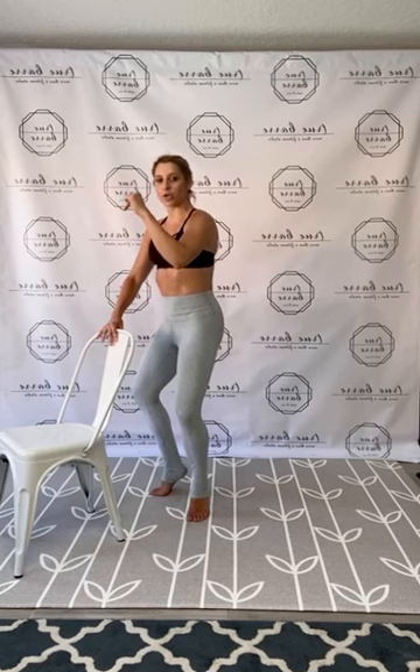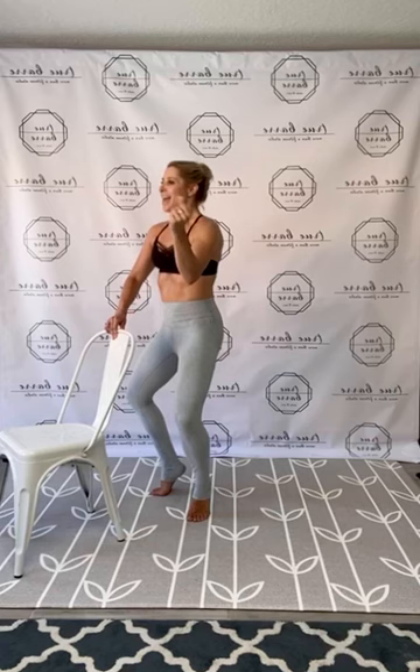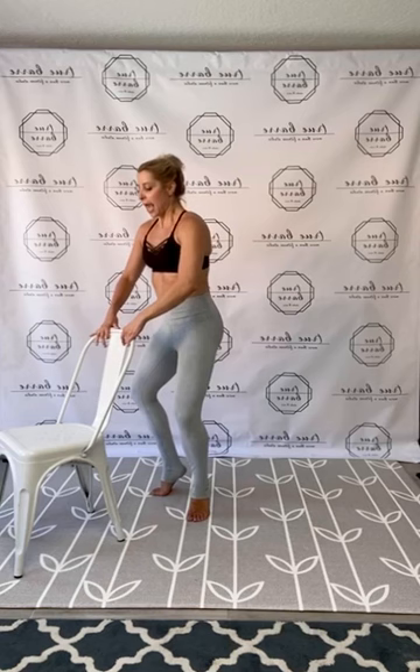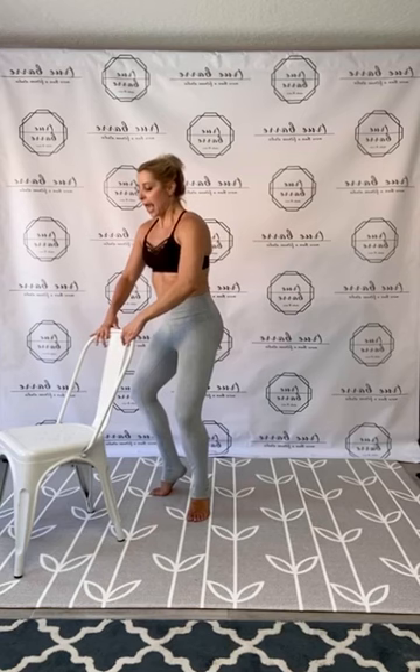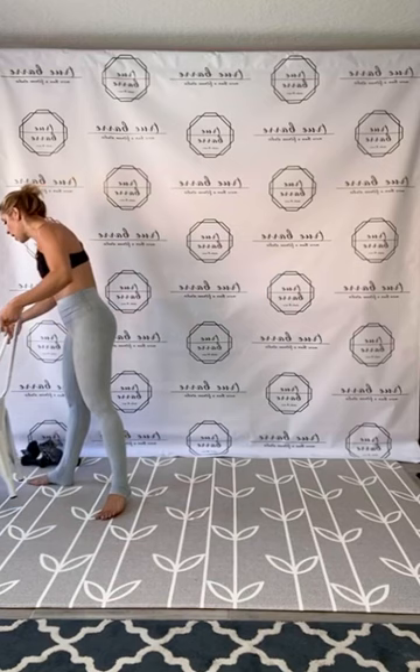Drop the heels, guys — legs should be shaky. Tight drive, pump it out. Feel that strength. Your body wants that break — that's exactly where you want to be. That's the result of your hard work. That's that body challenging and changing. We're going to hold it down — in four. Pull that plie, hold. Right arm up, left arm up. Keep holding — shoulders up and back, sit a little lower, a little deeper. Three, two, and one. Lengthen up. Yes, you guys — shake it out, find that release.